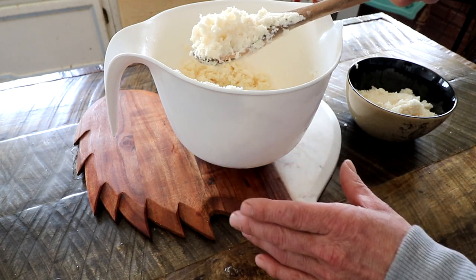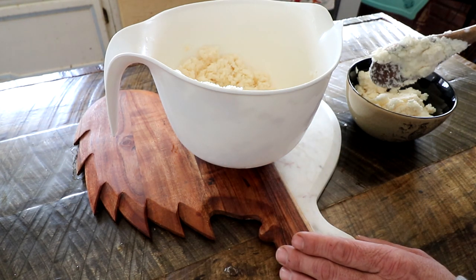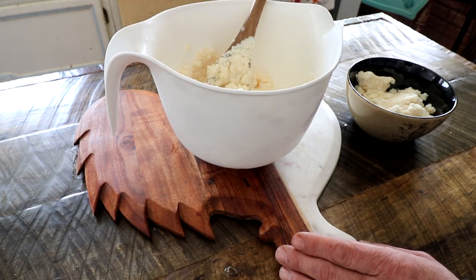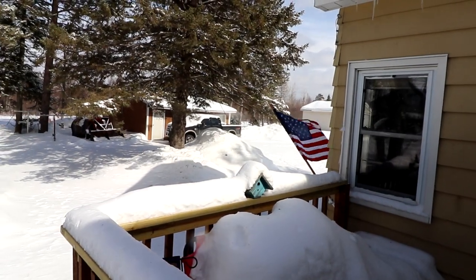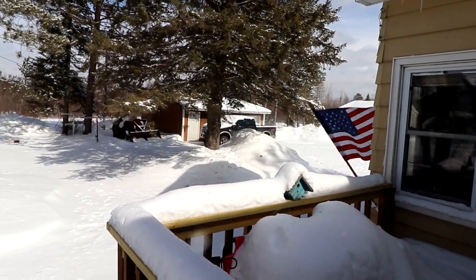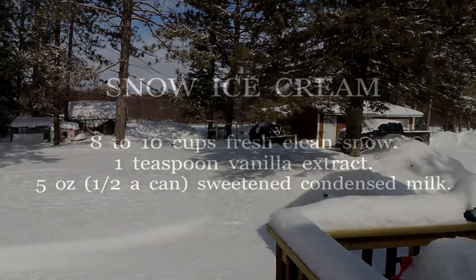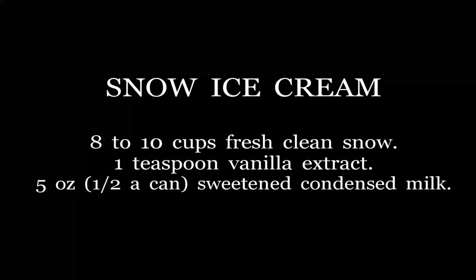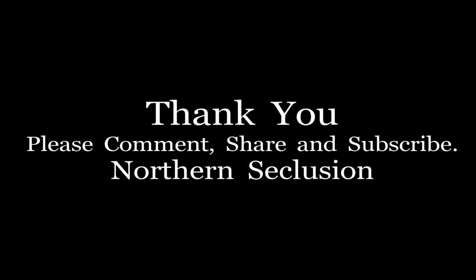Okay everyone, thanks a lot for watching. If you guys got fresh snow today you should go out and give this a try — sweetened condensed milk, vanilla extract, and snow. I think that was the coldest ice cream I've ever eaten. I'll see you guys on the next video!